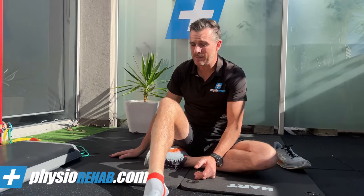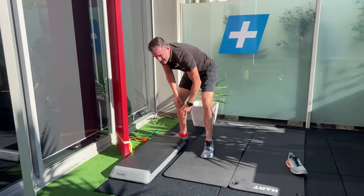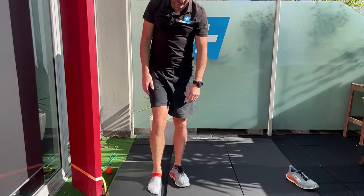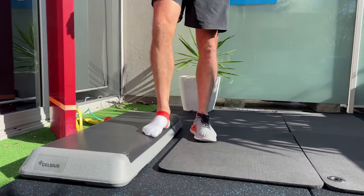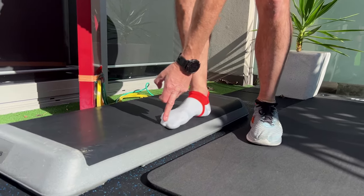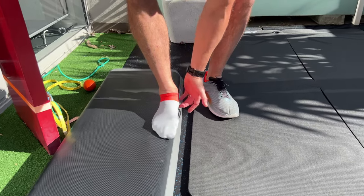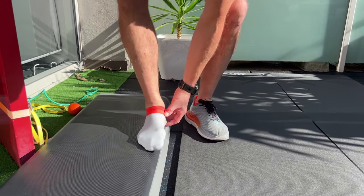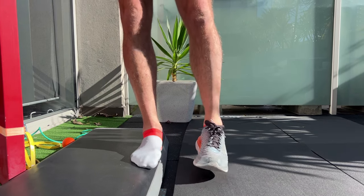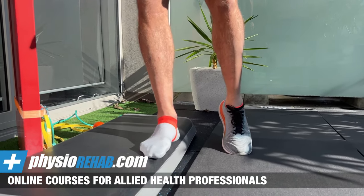Once you've done the band work, move on to weight-bearing exercises. Keep your shoe off for this. You're going to use a step - a stair at home or a box in the gym. You'll do arch raises, standing at the side of the step so you can lift up and drop below the height of the box. Place the big toe at the edge of the box with the second to fifth toes on the box, and about half your heel hanging off. That allows you to crash downwards below the box height.